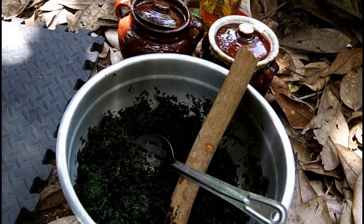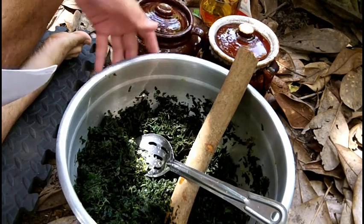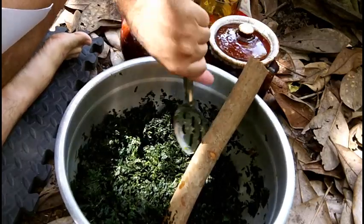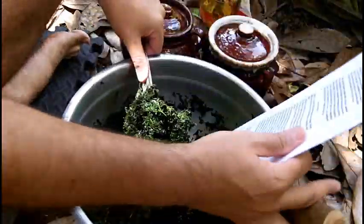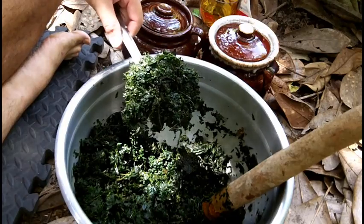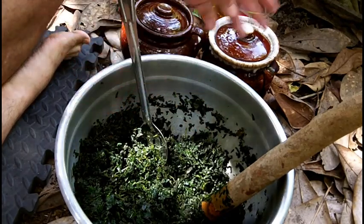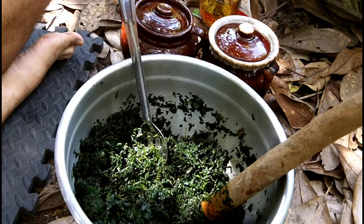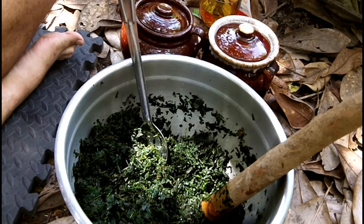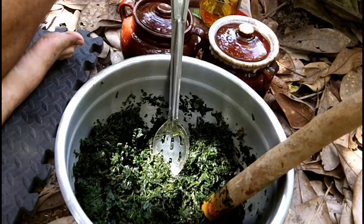After all that mashing, this is what I have now. I tried to remove as many twigs as I could. This is not like cabbage — it doesn't break down into as much of a pulp. It does release its juices, but not as much, so we might have to get a bit creative.